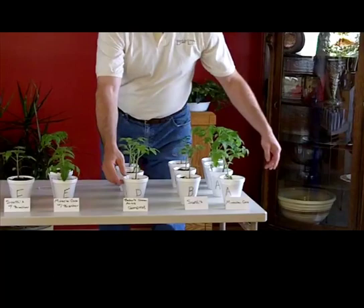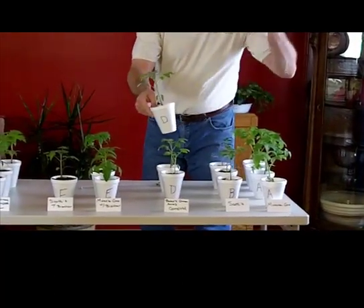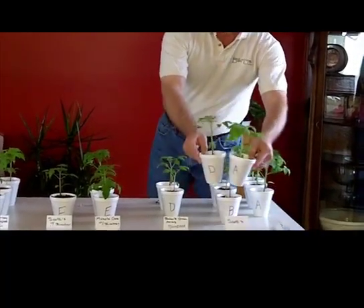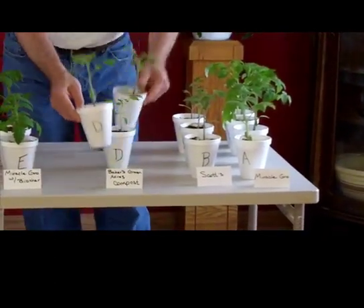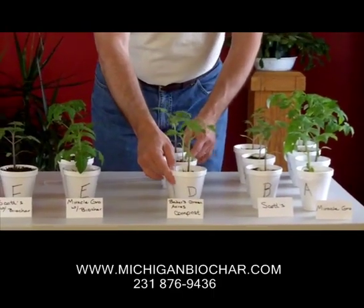This row right here is the Baker's Green Acres compost — just a farmer down the road. When we put his compost up against the Miracle-Gro or the Scotts, it's growing exceptionally well. So hats off to the local farmer, and too bad on the commercial side.